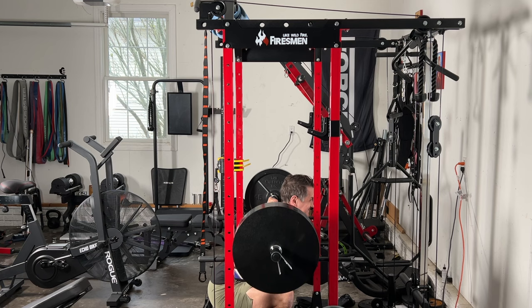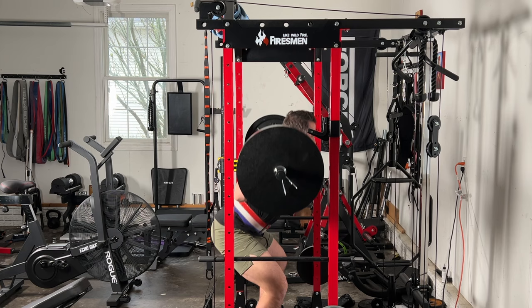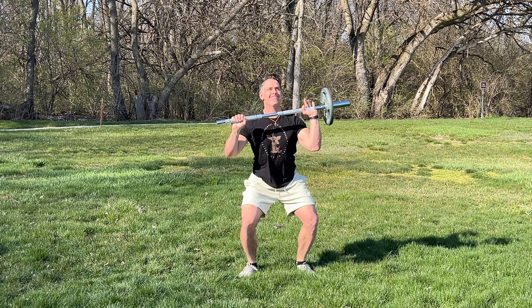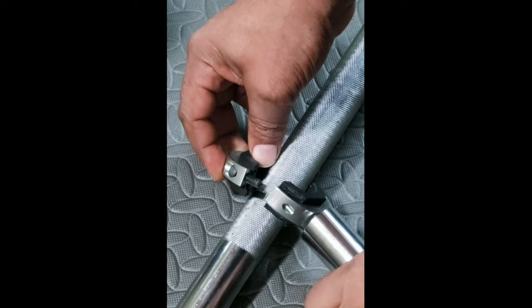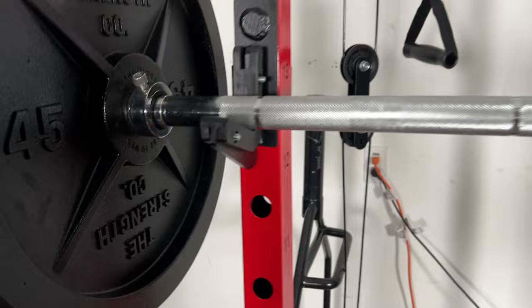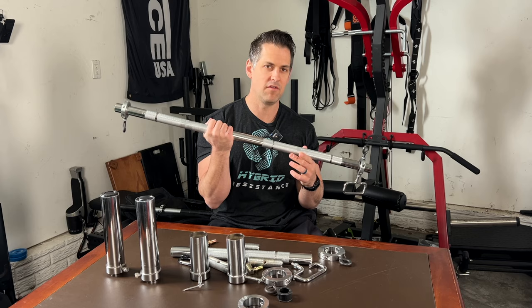For pros and cons of the F2 bar — the versatility, portability, and creativity are without question limitless. I'm still surprised at what Al has shown me you can do with it. Another pro is that it is surprisingly durable. I kept checking it throughout use — is it bending, is it warping? Even with 315 pounds in the bar it really seems to hold up fine. It bent a little bit but didn't really damage the integrity of the bar, which is very important to me.